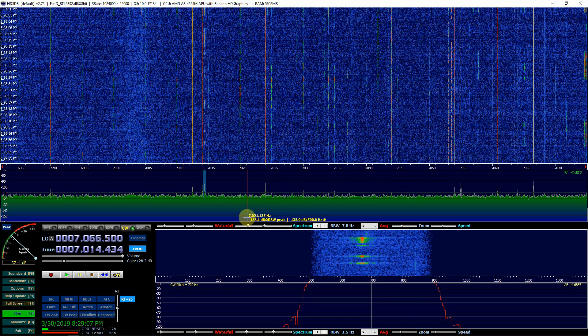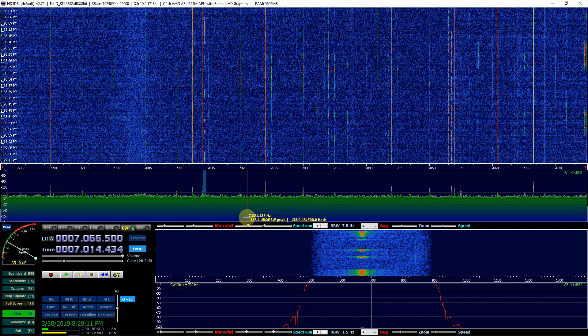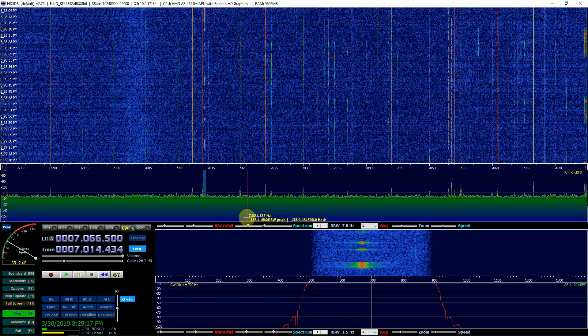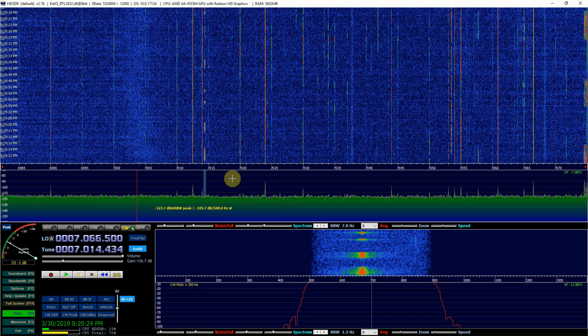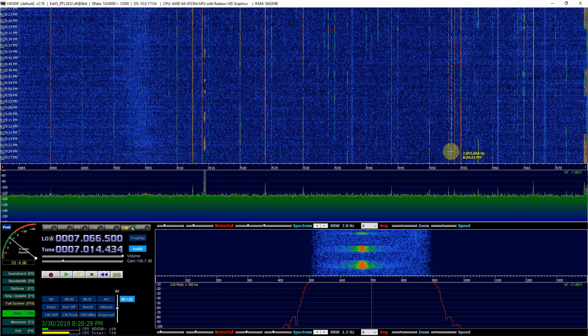I think there's a 20 meter contest going on today, so I figured I'd try to tune in. The time is 8:29 PM and the band's looking pretty open, as you can see. Right in here it looks like there's some CW and stuff going on.